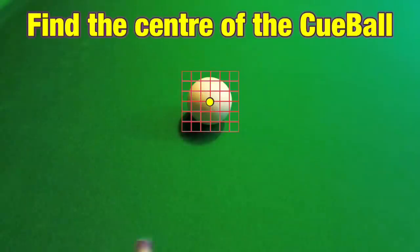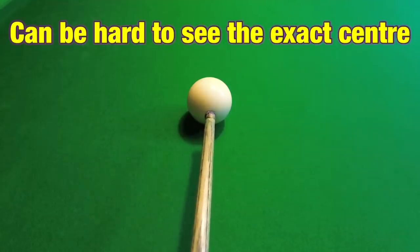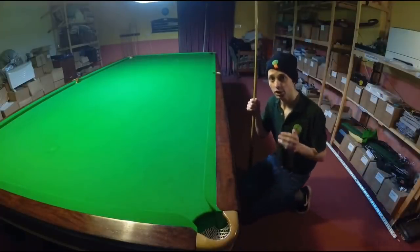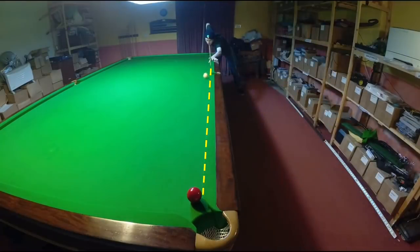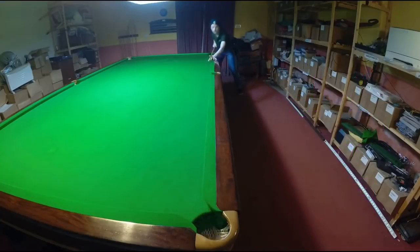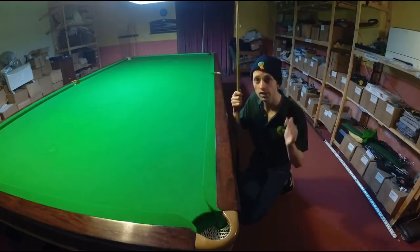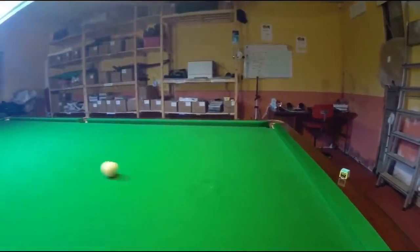Starting with how to find the centre of the cue ball, because if I take the grid reference away it's not 100% obvious where it is. Even if you're just the width of a tip out from the centre, this can cause you to play a shot with unwanted side spin. If you're playing the cue ball with any side spin then it will no longer run straight, and this can make it almost impossible for you to play consistently.